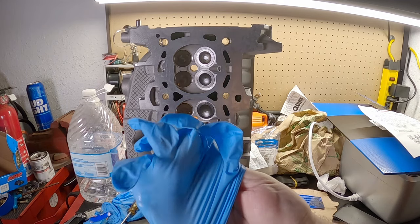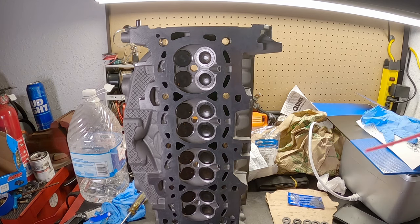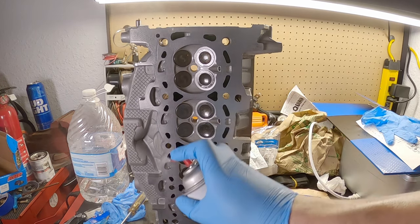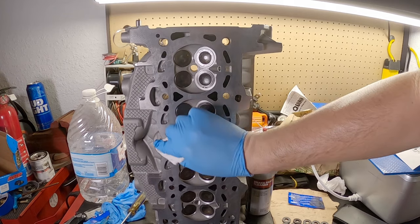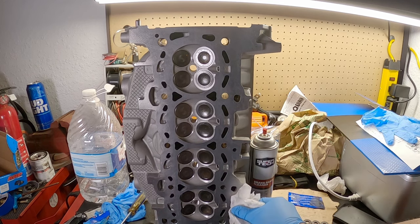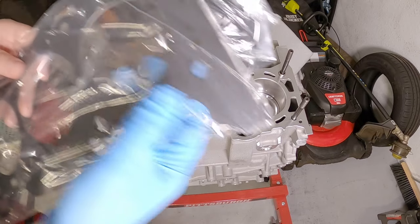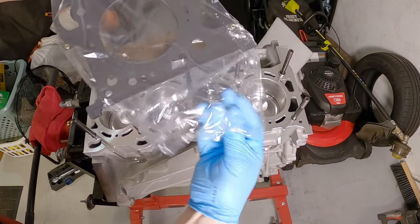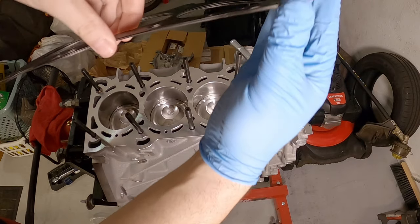Now that the studs are in, I'm changing gloves so I don't get any mess anywhere. I need to prep the surface of the cylinder head - just wipe this down, make sure it's all nice and clean, then go back over the block too because I accidentally got some ARP lube on the deck. Now I'm gonna throw the head gasket on - I got the Super Tech two-liter EcoBoost head gasket. The Super Tech is an MLS - this is four layers and it has a coating on it which helps seal against everything.